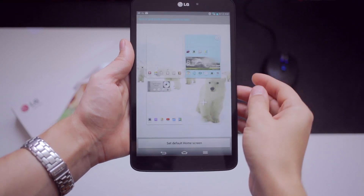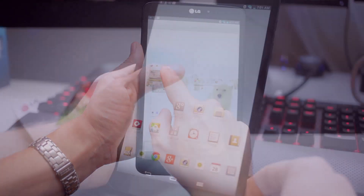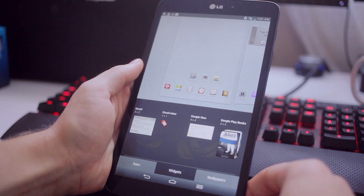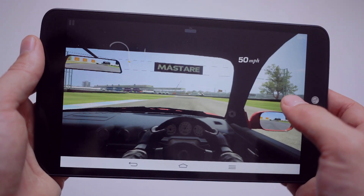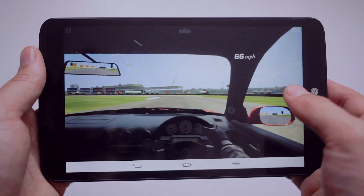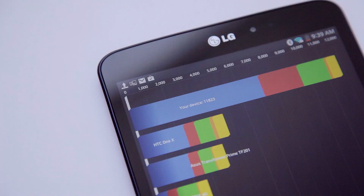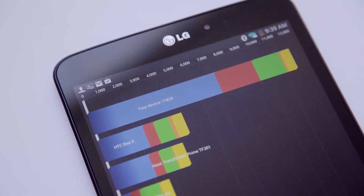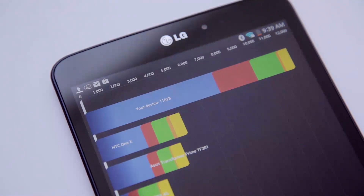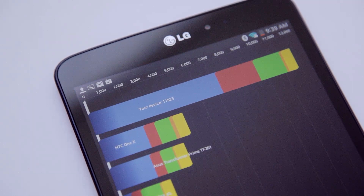By pinching the screen we zoom out to all of our pages so we can swap them around, and by holding an empty area on the screen we can customize all of our icons and widgets. Now when it came to gaming performance I didn't notice any lag, so the hardware can definitely handle demanding games. And the G-Pad scored really high in the benchmark, which is a bit surprising because within the custom UI it feels so much slower than it actually is — and we all know that pure Android is the better way to go.